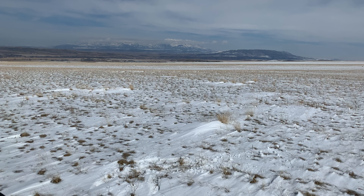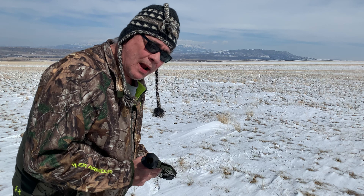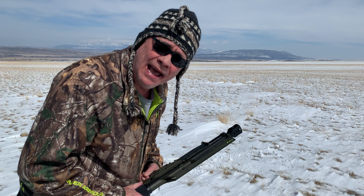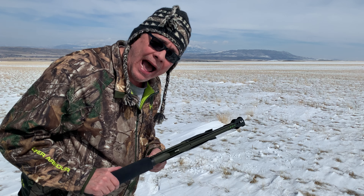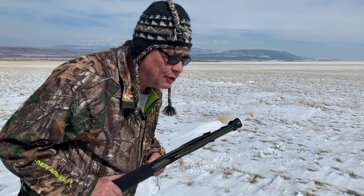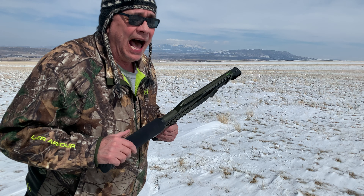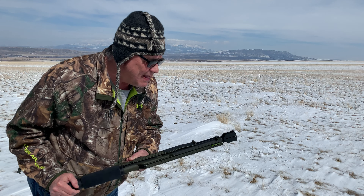Good day ladies and gentlemen and welcome to Paradise Valley, Montana. I'm test-firing a Kel-Tec KS7 tactical shotgun. Now, I am not shooting this for accuracy, I'm not shooting this for penetration — this is a 12-gauge shotgun by the way.